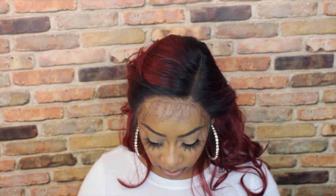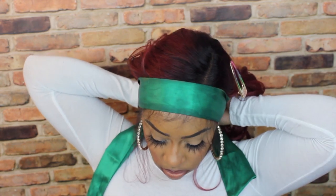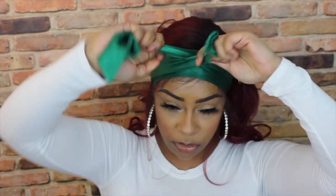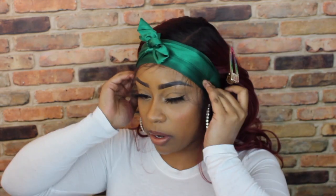Now I'm going to take my edge wrap and tie this all down while the wig is setting and melting. I'm going to go watch an episode of Judge Mathis and I'll be right back — you want to set this for at least 10 to 15 minutes. Okay, now I'm going to take this off, and as you can see it's pretty melted.